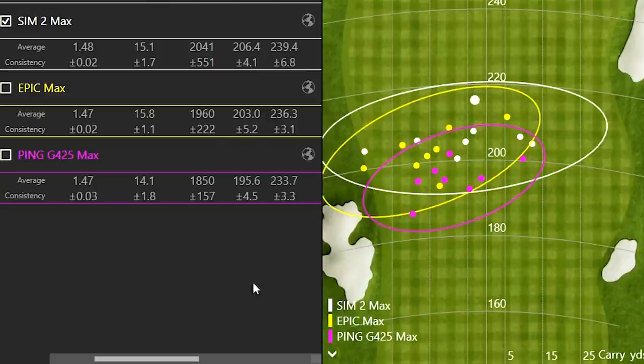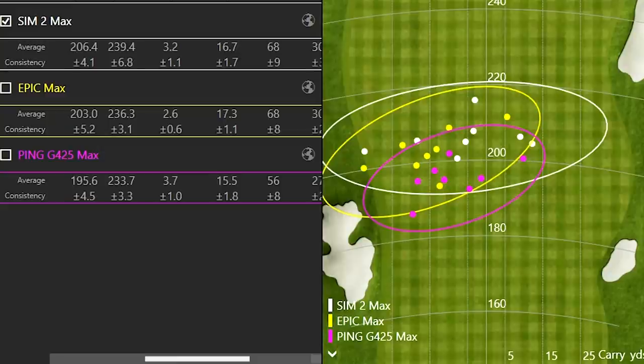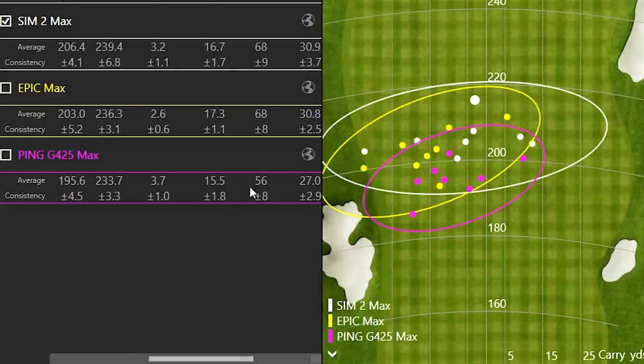The lower ball flight with the Ping G425 Max is likely related to the heavier club head weight. The apex height was actually the same between the Sim 2 Max and the Epic Max, which is interesting to see given the differences in ball speed and launch conditions.